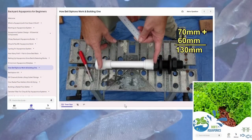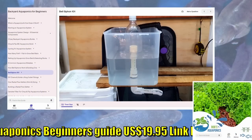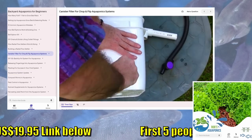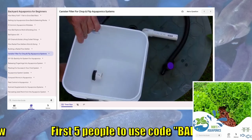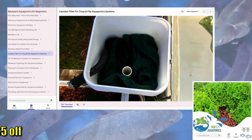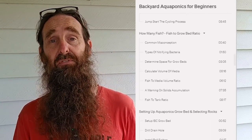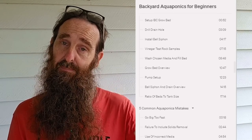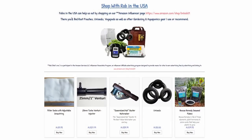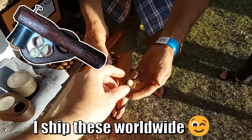The bell siphon how-to and also the canister filter how-to are both modules on our Backyard Aquaponics Beginners Guide. There is a link down in the description — $19.95 US — and there might be a little discount code scrolling across the screen right now. There's over four hours worth of video plus PDF downloads in the guide, plus you can ask for advice if you need a hand, and you can also check out our shop. That's enough spruiking — back to the episode.